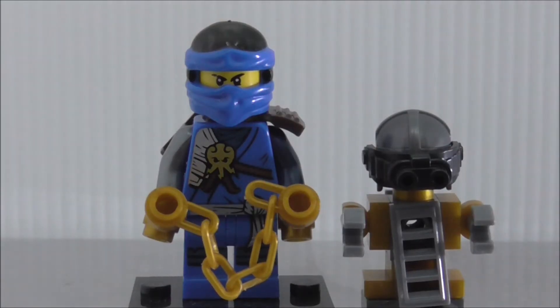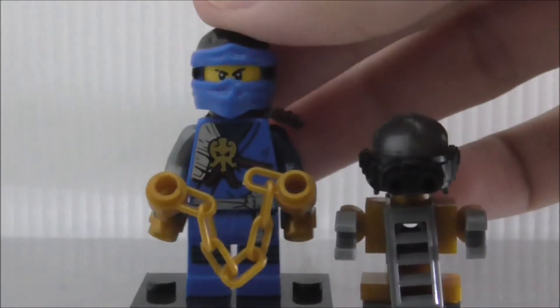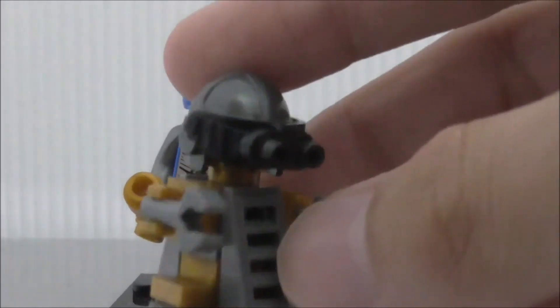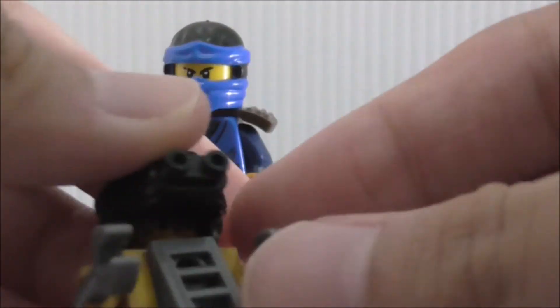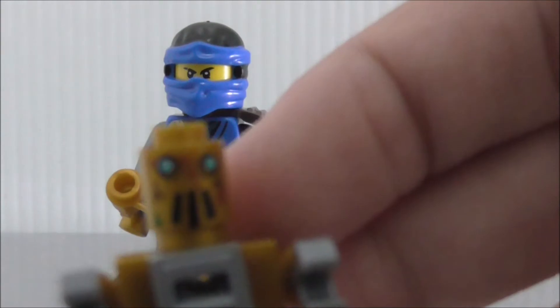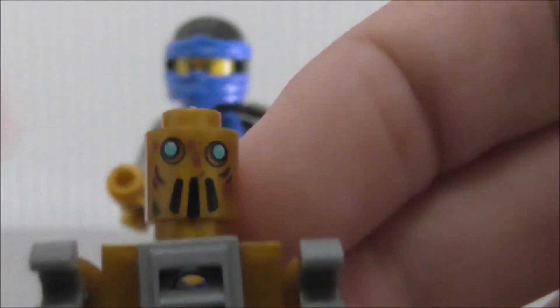All the figures come with a base plate, which is nice. This is Jay, the next figure. He also comes with a robot that looks a bit cooler. The body is made up of grill pieces, it has legs and arms you can move around, and a pretty nice helmet you can scan. It's on a printed cylinder piece.